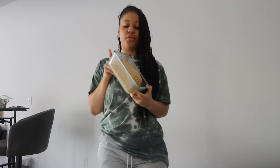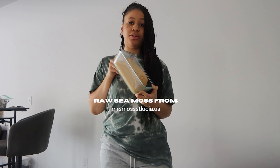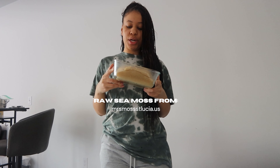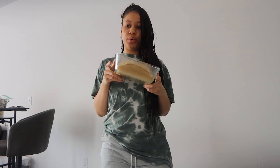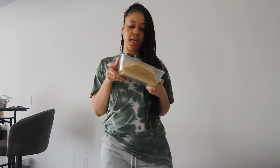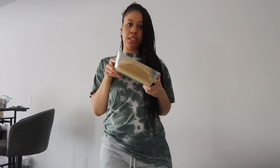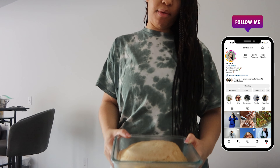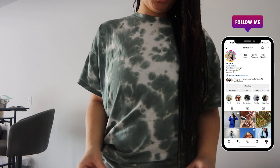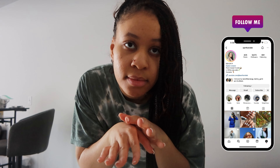I've had this sea moss gel for a minute now — it's literally just been sitting in my freezer. Right now I'm just gonna make my fruit-infused sea moss recipe and make use of the sea moss, because it's the new year and I'm trying to get back on my health stuff. I haven't been taking sea moss — it's been too hectic.